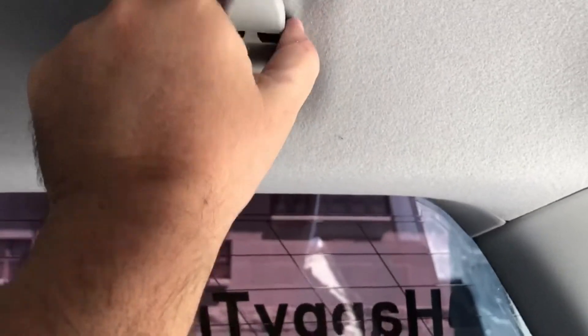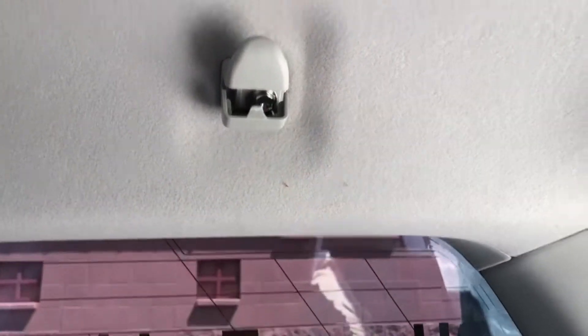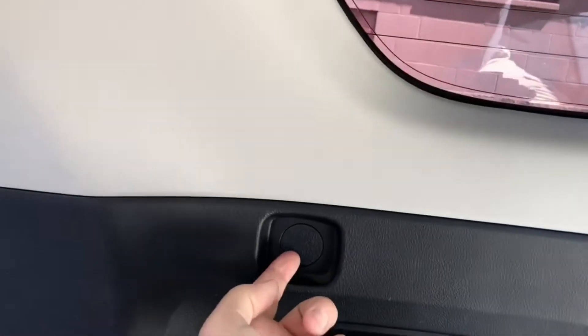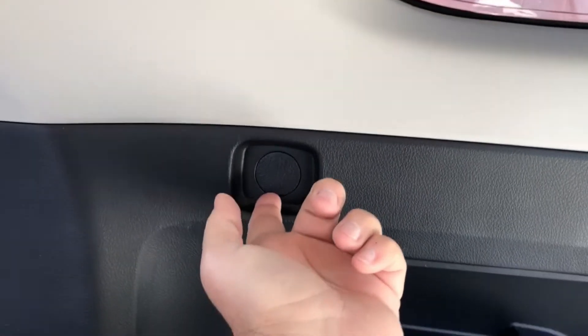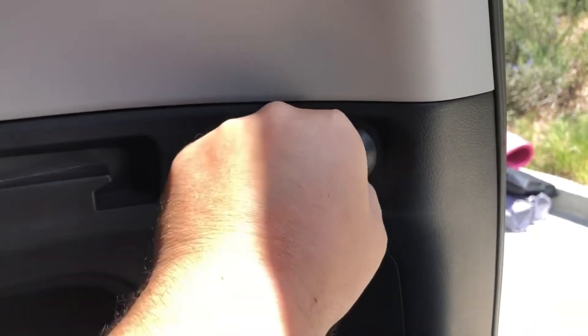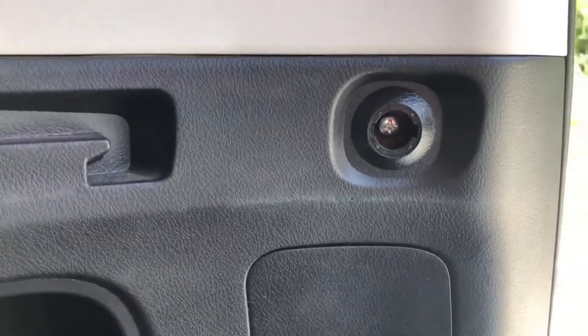This is going to mount to three points. Up here I'm going to pull that screw out right there — just the little clothes hanger thing. I'm going to pop a screwdriver under here and pop this out. There's going to be another screw there. And then this other clip here just spins, and you can see there's a screw in there. Those are the three mounting points.